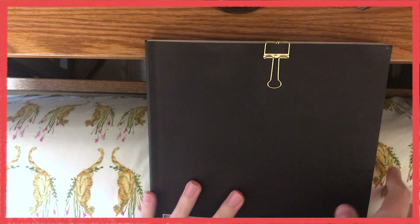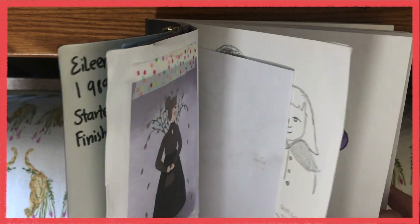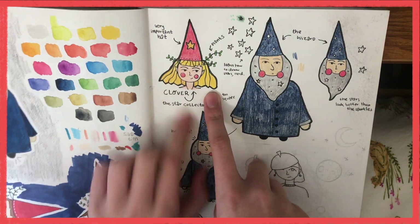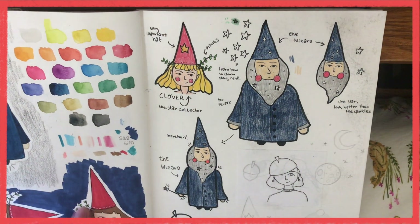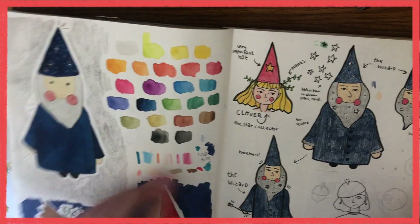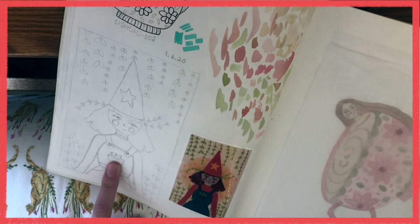I don't have a tripod at the moment so this is going to be a little bit of an awkward angle, but I just wanted to show you the sketches I've done so far. These are some of the characters I'm thinking of for the book — this is our main character, this is kind of an early idea I had for her. She's evolved a little bit since then. She had these little sprigs coming out of her hat, which I thought was a cute touch. This guy over here is another character — more of a side character, he's just called the wizard so far.